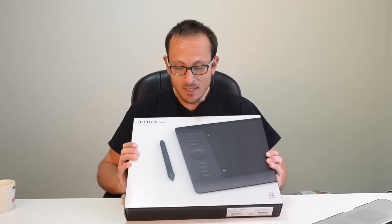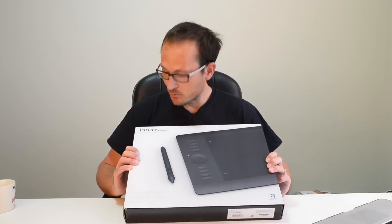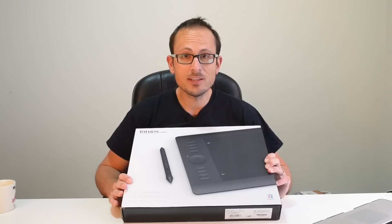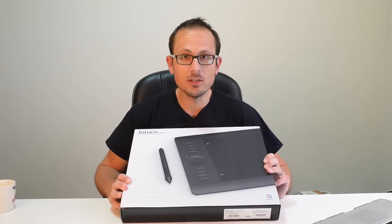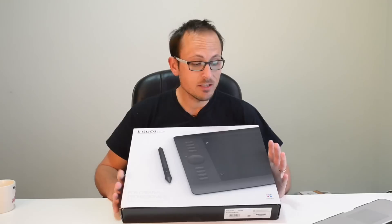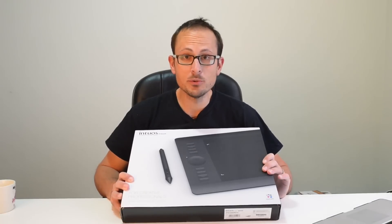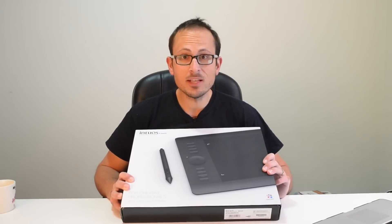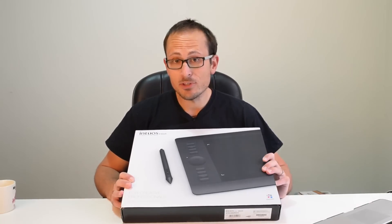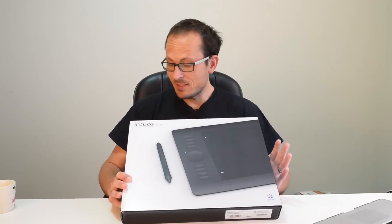Full disclosure on how this all came about: at my Sydney photo walk, I hit it off with a guy who was one of the walkers. At the end of the day he introduced himself as working for Wacom and said if you ever want to test out some of our stuff, get in touch. So I've actually got two tablets — this is the first one I'm going to introduce to you.